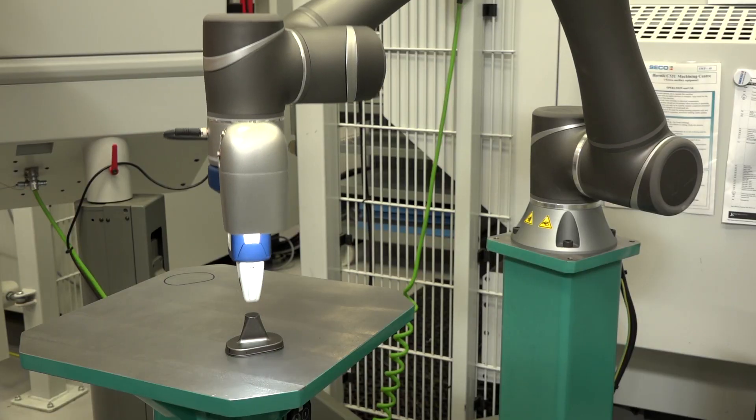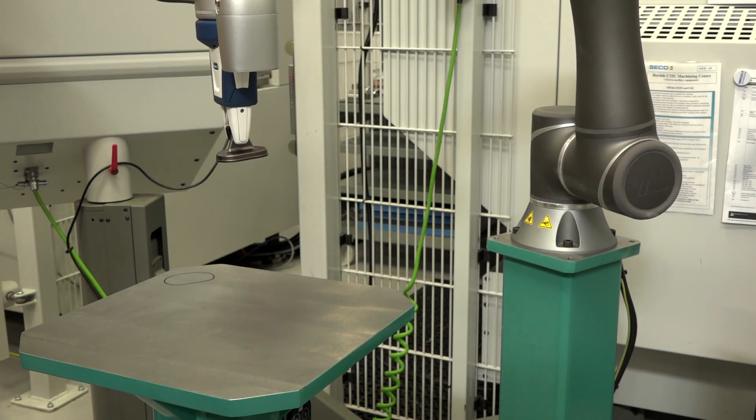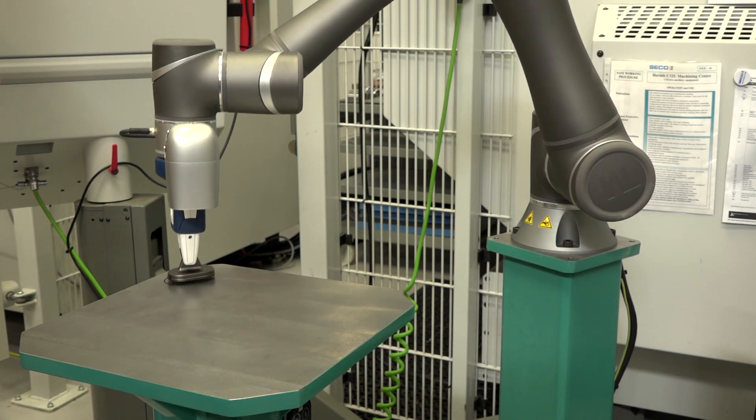What it allows people to do is to be self-sufficient on supporting a robot in their own facility. In the past, maybe in the UK, we've been guilty of not embracing automation. Do you believe this is changing?